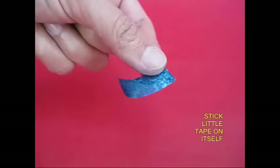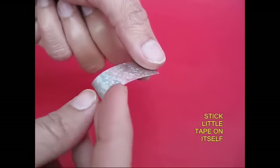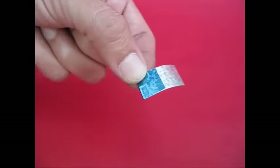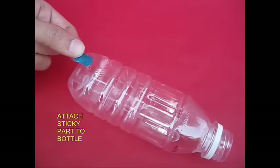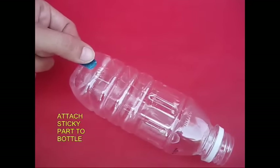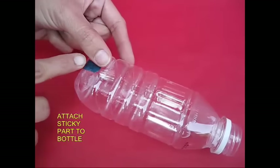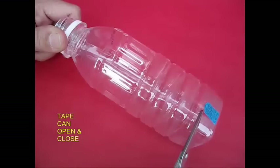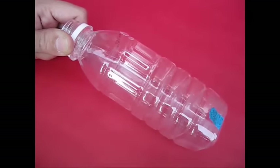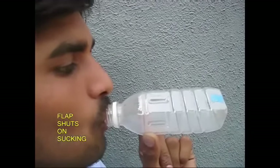This is a hole in the bottle. Now we have a cello tape. One piece of paper is sticky. The other piece has 3 holes. The hole is non-sticky.